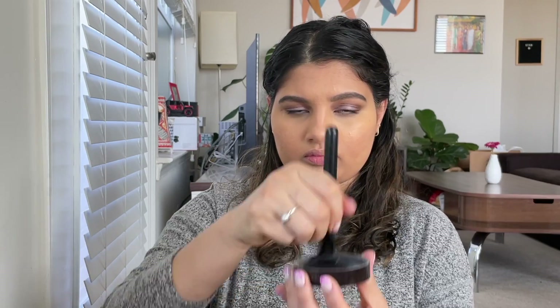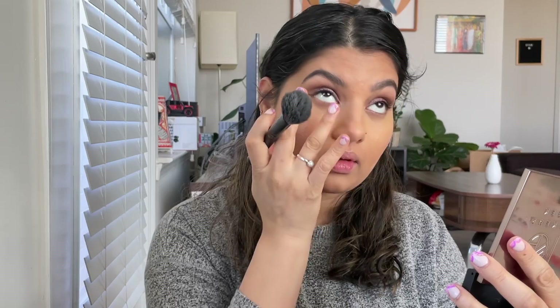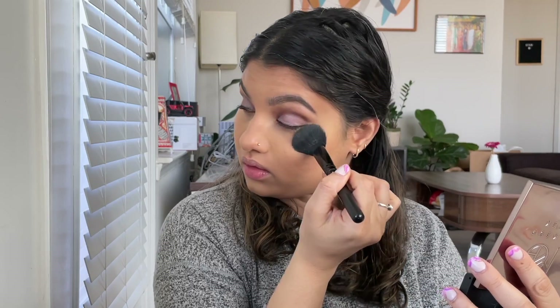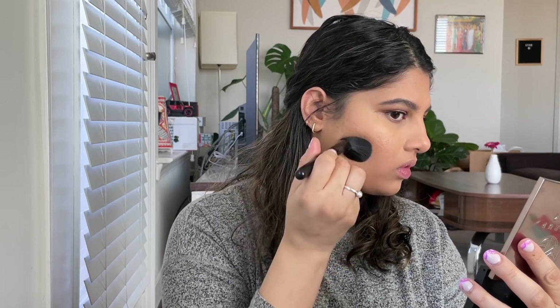Now I'm going to set everything with this Laura Mercier translucent powder. I'm not going in very heavy — it's a very light layer application here because I don't want to look too cakey. Just lightly setting everything. I'm not going heavy on the cheeks as well.